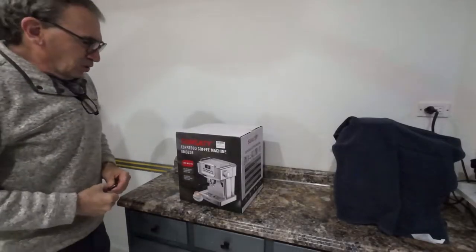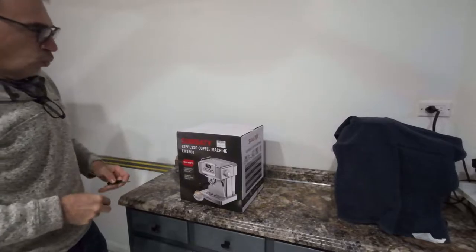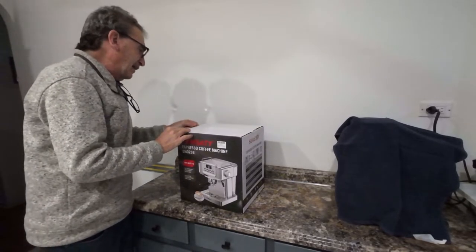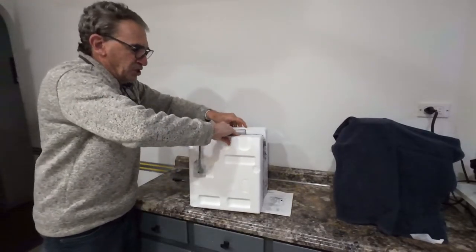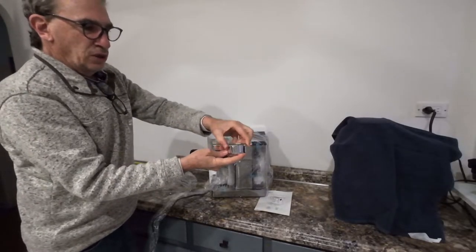This is the Satya Espresso Coffee Maker EN 3208, 1350 watts. Let's open it up and show you what's inside. There's an instruction manual, a nicely packed machine, and a measuring scoop for the espresso for one cup.